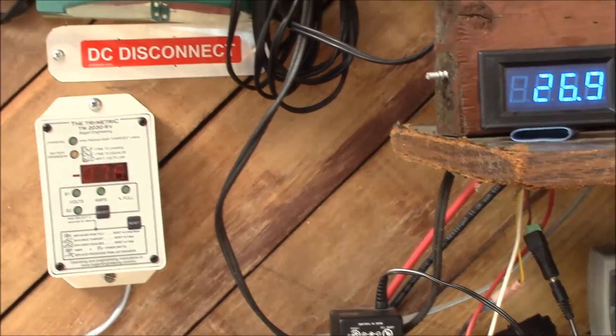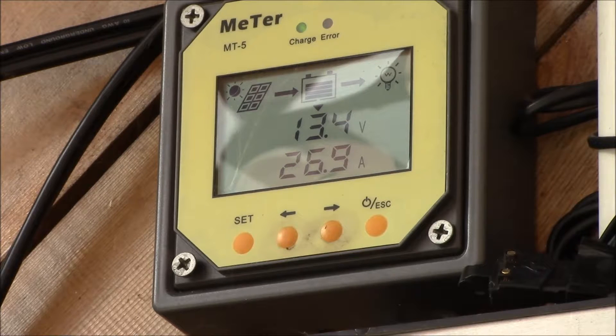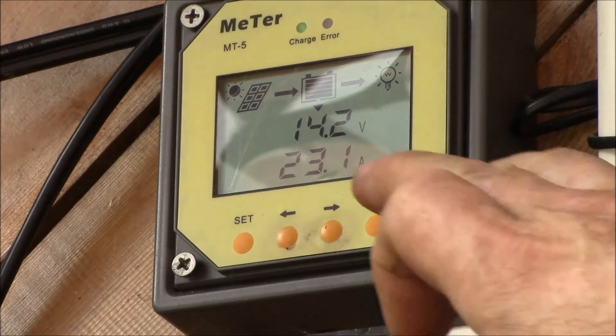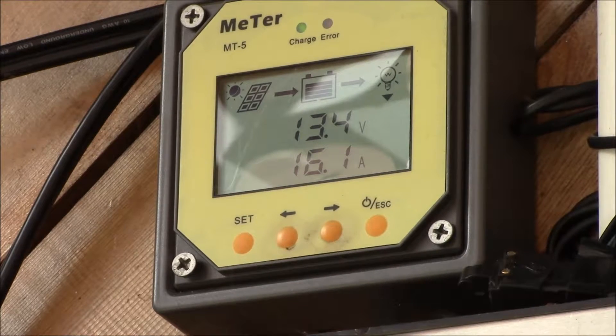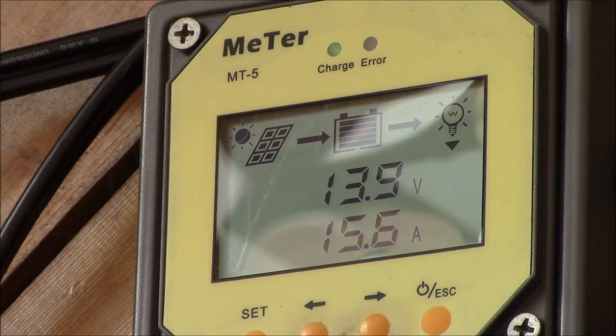The charge controller is starting to ramp up. Looks like it's putting out 13.5 to 14 volts at 23 amps, and we're pulling 16.1 amps of DC load. I have quite a few LED lights on, plus the blowers for the solar heating system — that's the noise you hear — and now the freezer and the main blower for the heater are running: 277 watts, 25 amps of charging, plus 16 amps of DC load, so I'm over 40 amps total output.